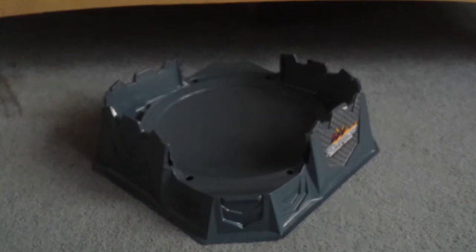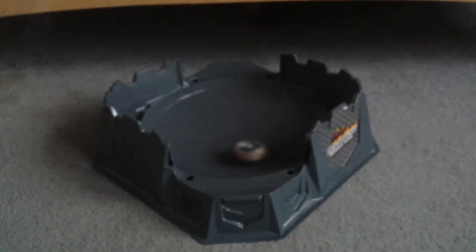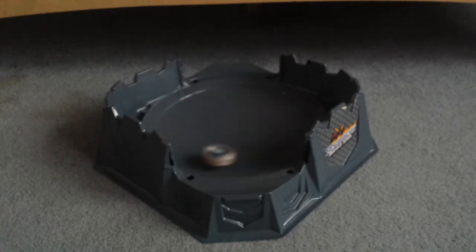So this is how powerful it is with the regular thing. It's going pretty fast, but it doesn't look like there's too much power behind it.